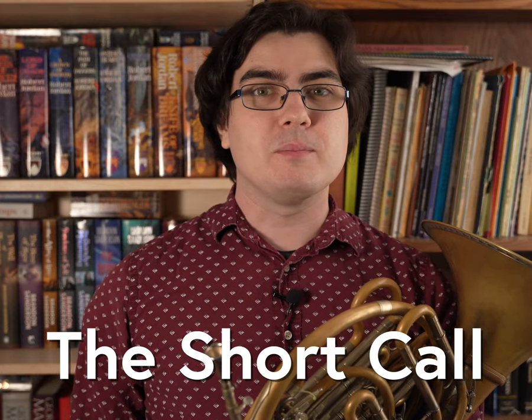Hi everyone, my name is Scott Legere Horn, and this is The Short Call. Let's make learning music a little bit easier.